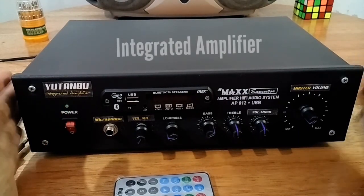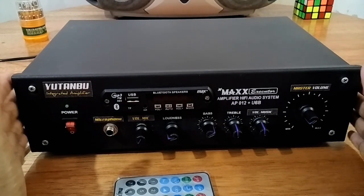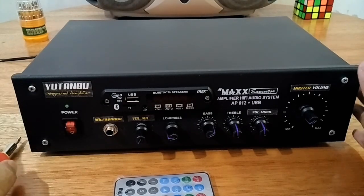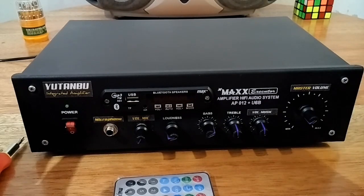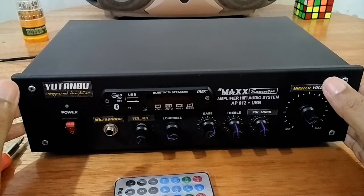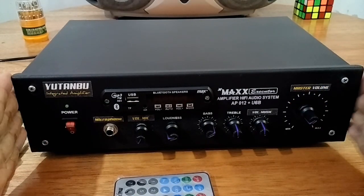Ini saya namakan integrated amplifier, karena power amplifier ini sudah terintegrasi dengan tone control. Sebenarnya saya ada beberapa merakit seperti ini, tetapi karena fokus untuk dijual, jadi tidak sempat untuk dibikin konten. Jadi begitu selesai diambil pemesannya. Dan kenapa ini saya bikin konten? Karena pada amplifier ini, di dalam box ini ada dua part yang sudah pernah saya rakit dan saya bikin konten di channel ini. Jadi nanti teman-teman bisa lihat bahwa apa yang saya rakit itu bisa digabungkan dan menjadi sebuah amplifier seperti ini.